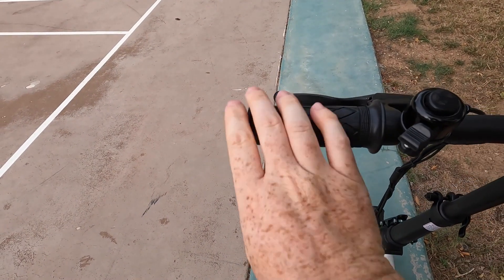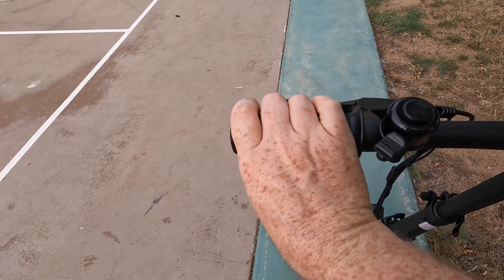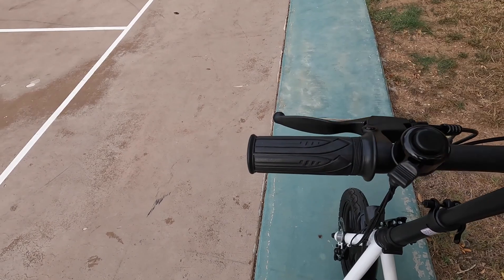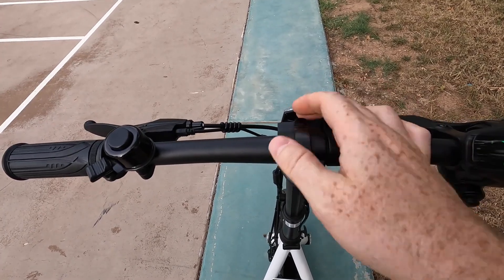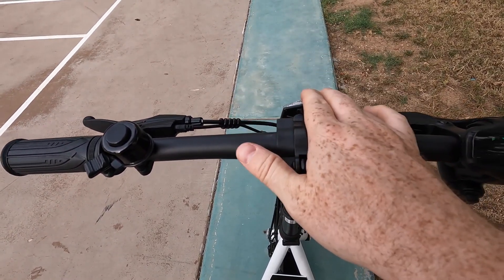Working our way over to the cockpit here, we do have these grips. They're not locking grips, so in hotter conditions, they will twist on you. We do have our manual brake levers here, as well as our bell, which in this case is a manual bell. Here at the center of the handlebar assembly, we do have an adjustment so you can adjust the angle on the handlebars if you want. We've also got our front reflector.